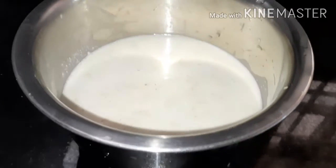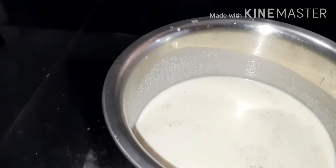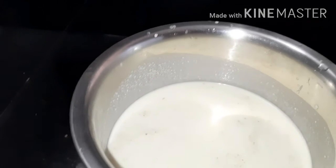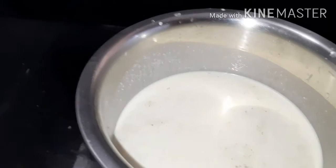I will put some more in the bowl. If you want to eat more, then you will be eating more. If you want to eat more cholesterol, you can eat more.